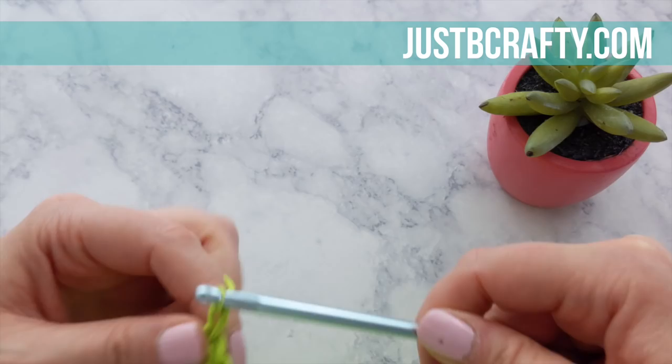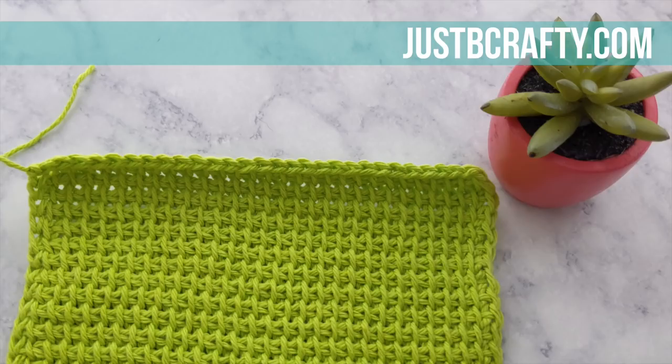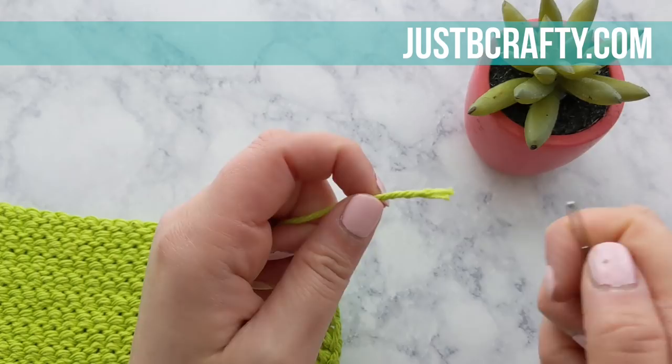If your dishcloth is really curled, or even slightly curled and you just want it to lie flatter, I suggest that you wet block it. I have wet blocked my dishcloth and it is completely dried. If you have questions about wet blocking or aren't quite sure what it is, see the post on my blog linked in the description box below, where I talk more about how to wet block this project.